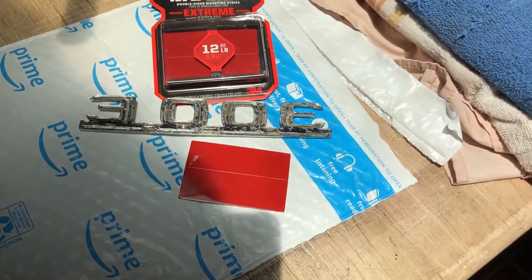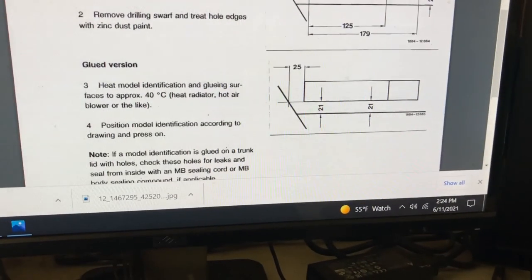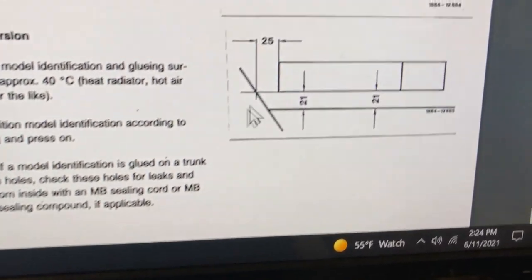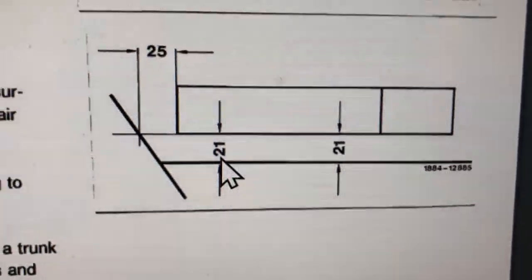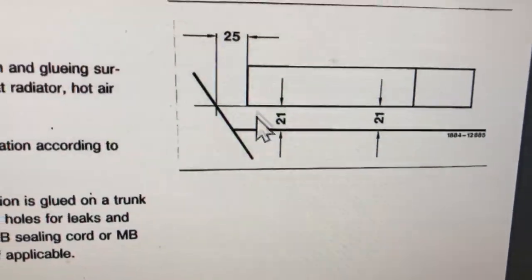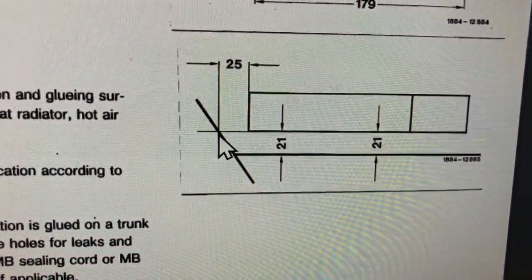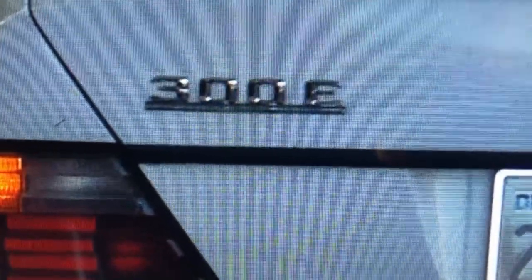I should have measured where the old one was, but I didn't. I found this on the internet — I'm pretty sure it's for the W124. You can see it's about 21 millimeters up from the bottom, below where the handle strip thing is, and 25 millimeters from this point to where the emblem starts. There's an old picture and it looks about right.